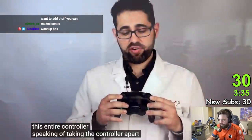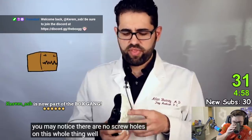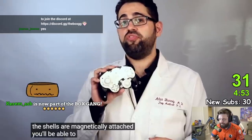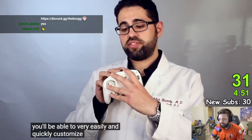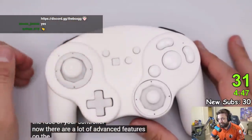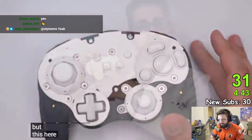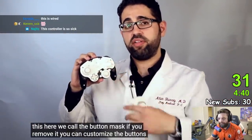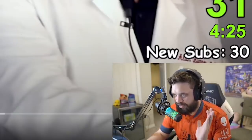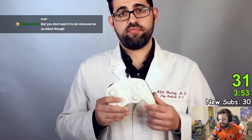Speaking of taking the controller apart, you may notice there are no screw holes on this whole thing. That's because the shells are magnetically attached. You'll be able to very easily and quickly customize the face of your controller. There are a lot of advanced features on the inside that we call the button mask. If you remove it, you can customize the buttons very easily. The fact that you can remove both the front and back shell with such ease — it's a game changer. It all snaps together.